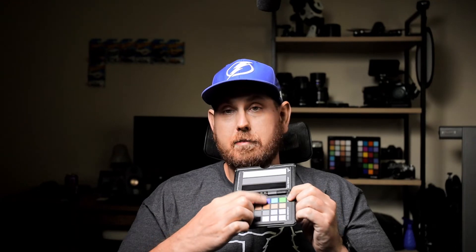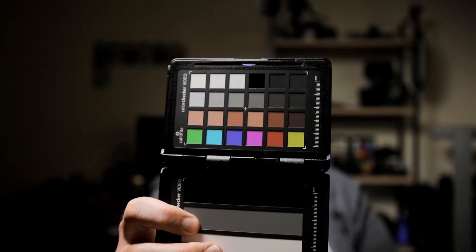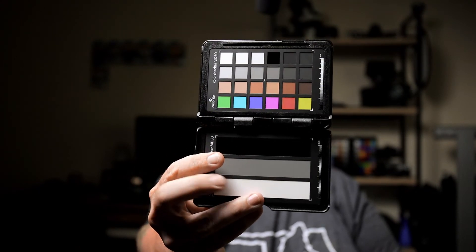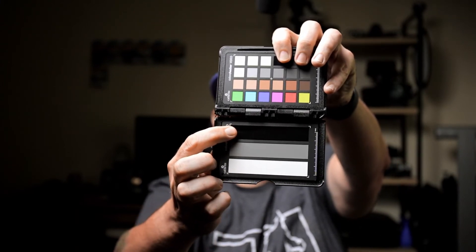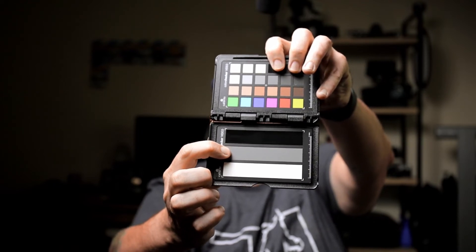This is gonna be more in-depth on how to use the Calibrite Color Checker. The top row has your yellow, red, magenta, blue, cyan, and green. Underneath that are your skin tones, and then you have a bunch of white, black, and grays. The bottom has your black point, your white balance, and your white point — so how dark, how bright, and your mid tones.